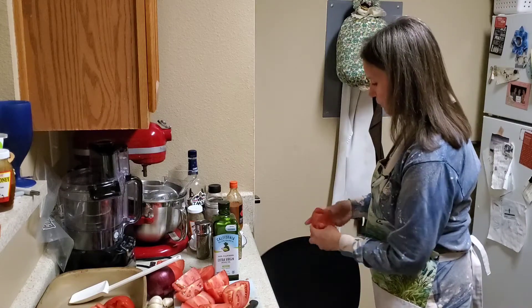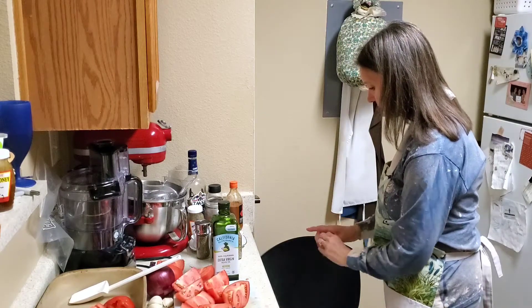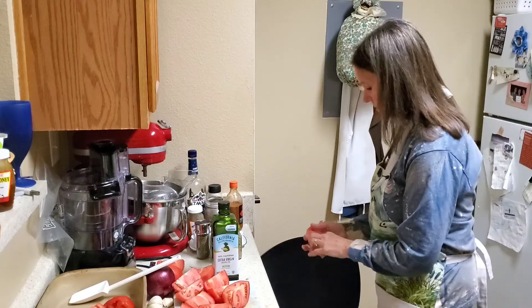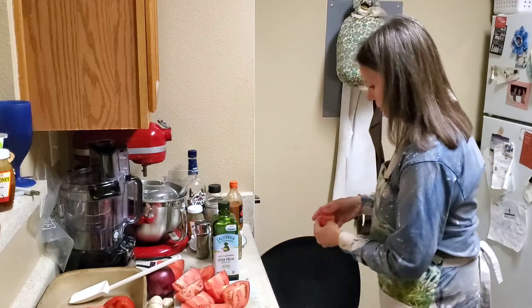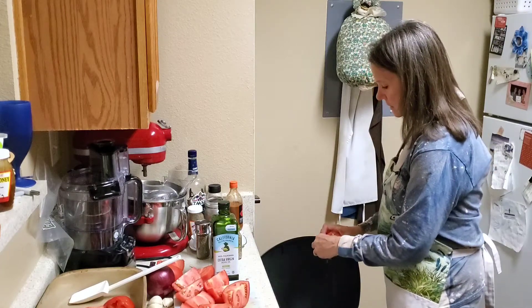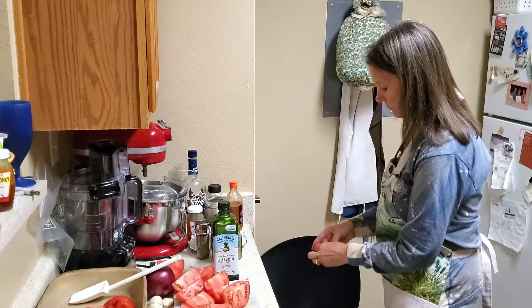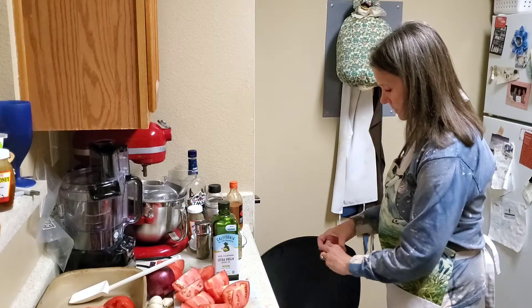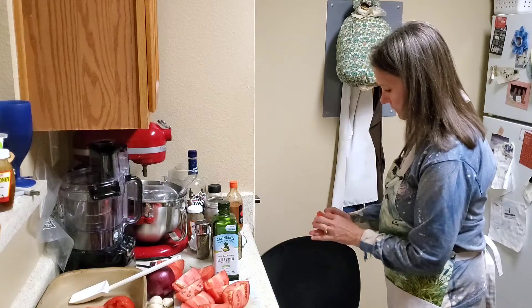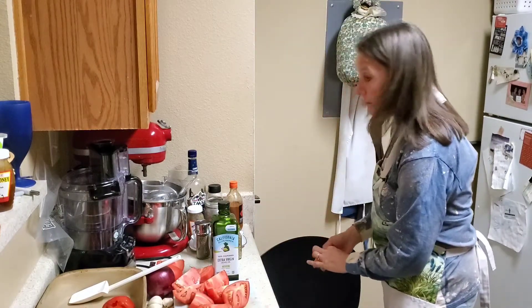I've never been able to get a hundred percent of the seeds out, but it does not affect the quality or the taste of the soup — we eat it with a little bit of seeds in there. You can probably use a blender, but I still prefer a food processor. You don't have to have the most expensive model; a less expensive one works just as well. This little Hamilton Beach works great.